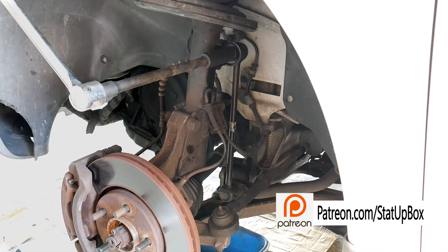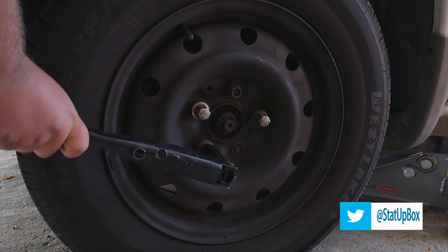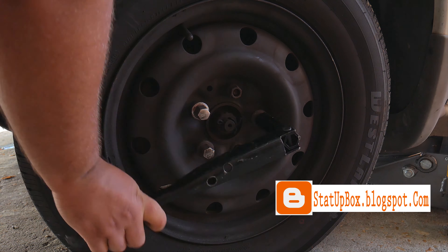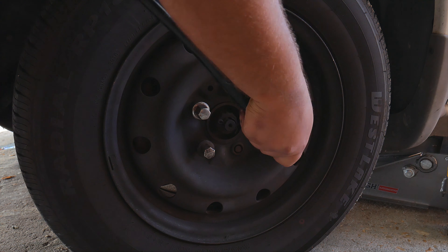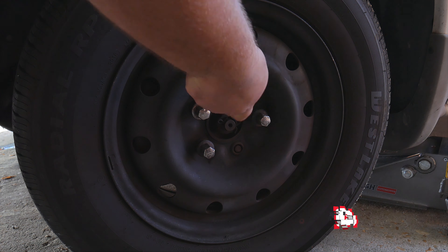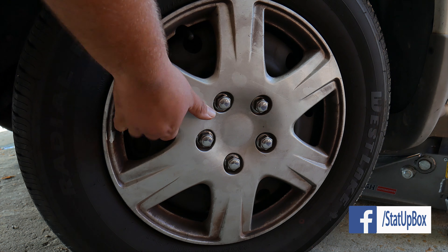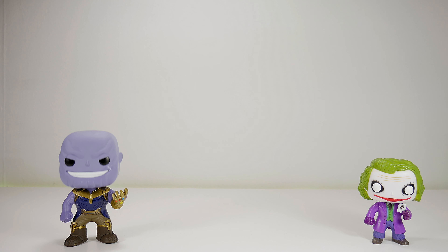And now you're a pro at sway bar link replacement — go ahead and pat yourself on the back and call yourself a boss. If you like the video, please give us a thumbs up — that really helps. If you have any questions, place them in the comment section below. Don't forget to subscribe and follow us on social media. Thank you for watching, and here's a link to our latest video.